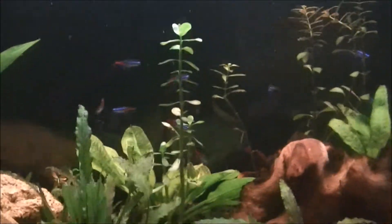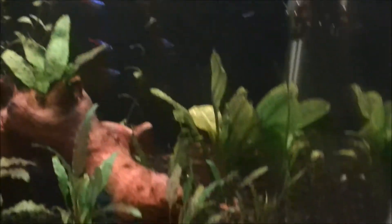You can see that one of them is really aggressive — they're on the school now. He'll stay on one side and push them all onto the other side.